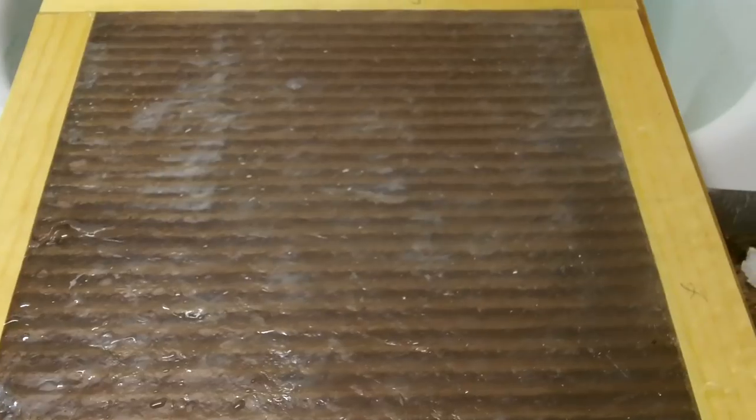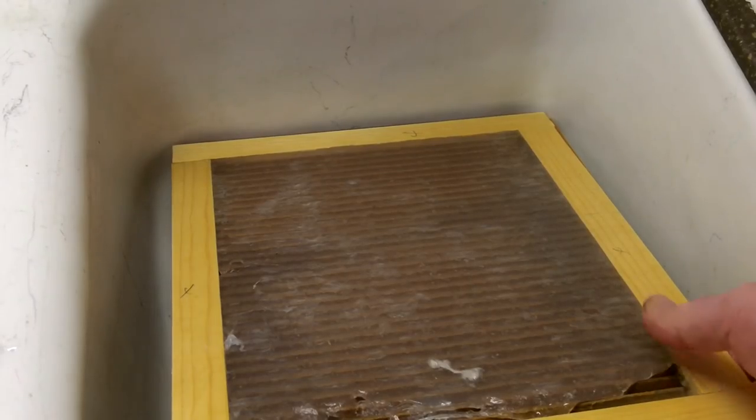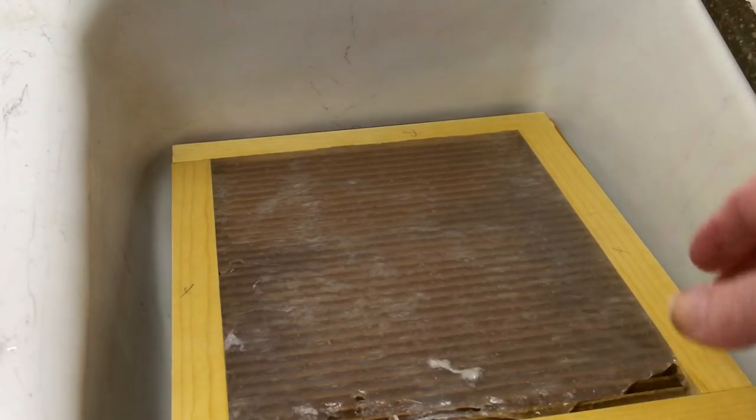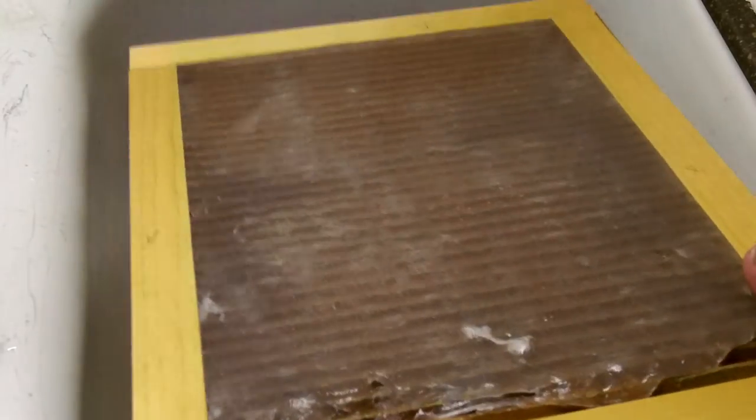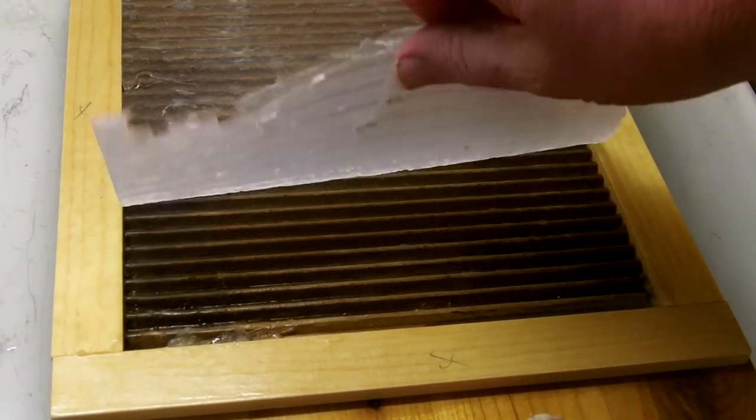You can see we've got a nice, even coating on the back there, so this will make a really nice mat — just have to trim the end a little bit. After the mat has had a chance to dry, you can pull it off from the mold and it should just come right up.